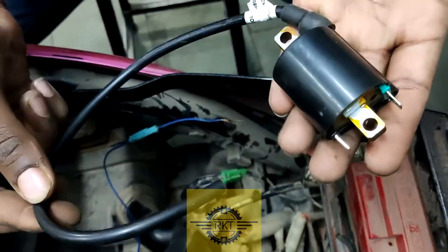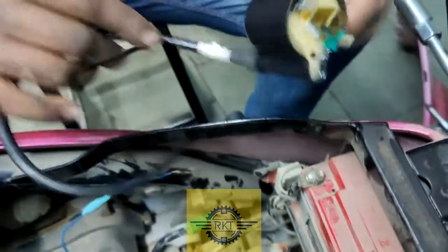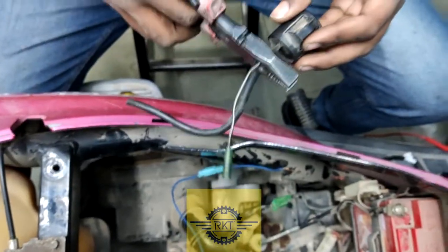This is the ACTIVA's 2-pin HT coil. We are going to put this HT coil into the TVS PEP, replacing the ignition coil.